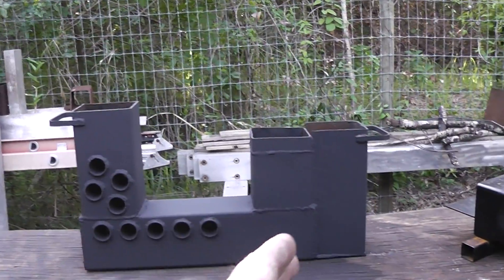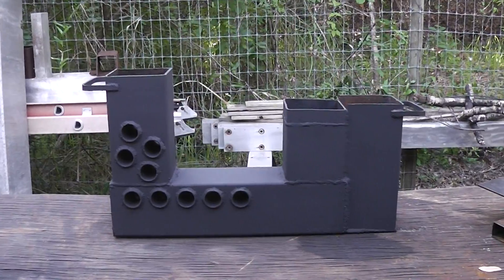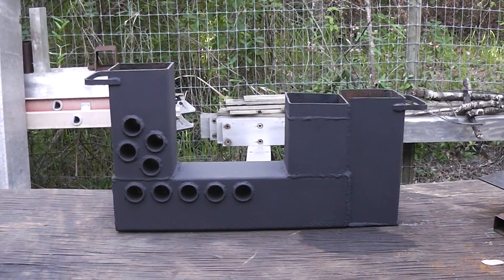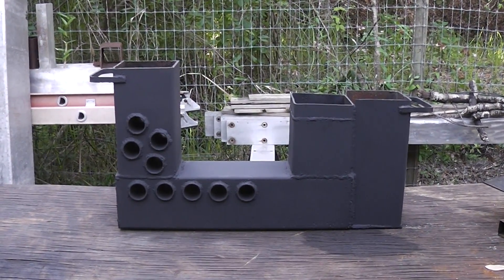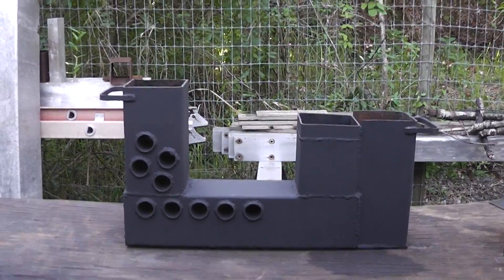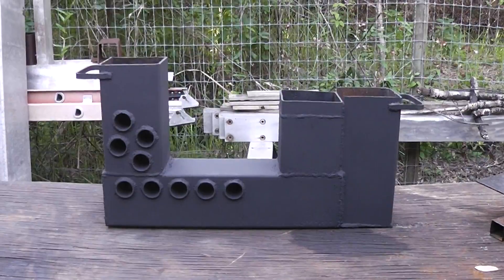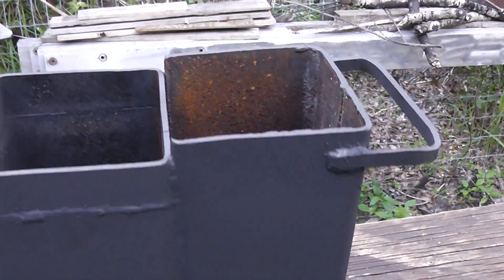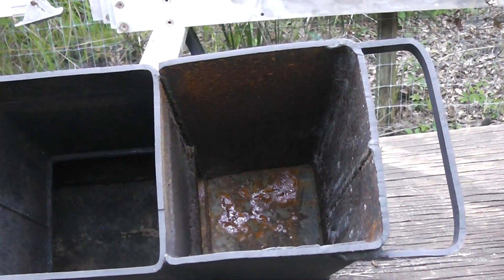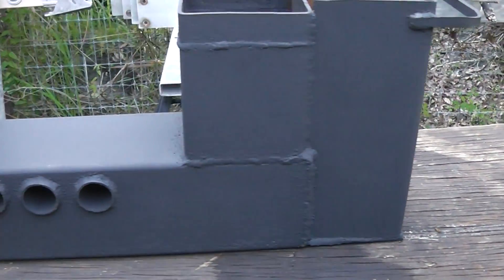Those heat exchanger tubes are what have really made the difference. This is my original experimental rocket stove. I originally put that in the water and got it up to bath temperatures pretty quick, but it wouldn't get much hotter than that. So I added the heat exchanger tubes and put a vent on it, and it drew a lot better. But it was a little smoky, so I added this air intake tube right here, which is just a piece of cut-down 6x6 tubing. I wish I had left this piece on here because it would give a little more weight — it has a tendency to want to float.